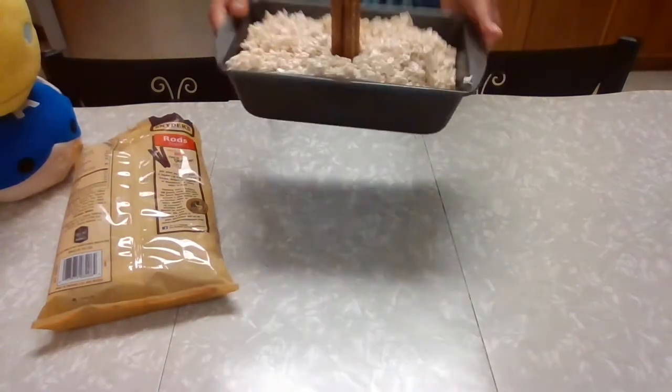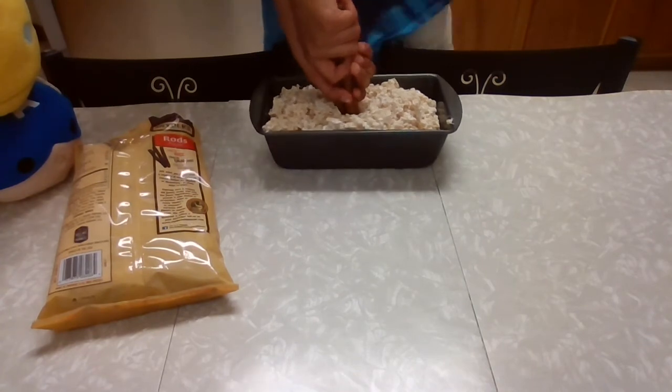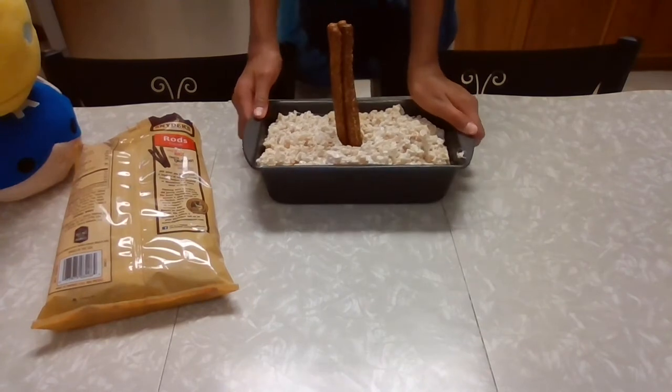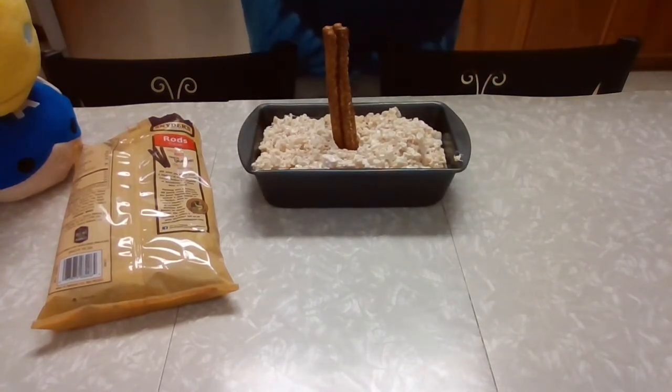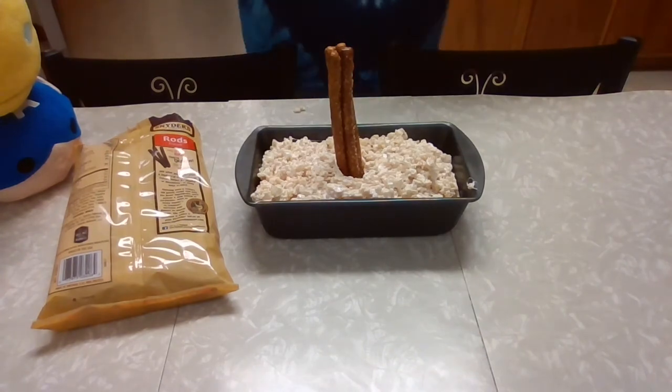Now that our Rice Krispies are all prepared, we're going to take our giant pretzel rods and stick them in there — add another one and stick them in. This is Thor's Hammer. Thank you guys for joining me on this three-part fandom series. I hope that you can lift the worthy hammer and I hope to see you guys in the next episode.